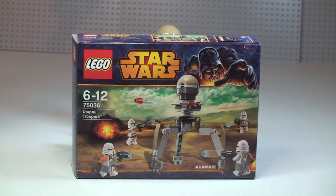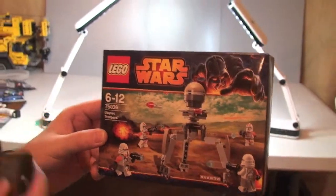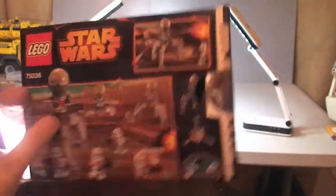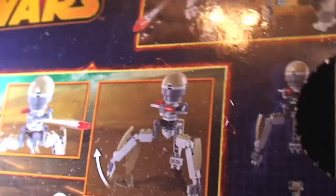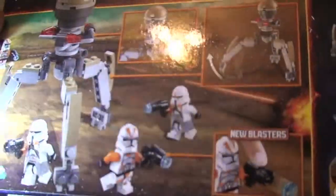First thing I want to do is show you the box. Just bring that in closer so we can see the front — there's the box art on the front. On the rear you can see some of the features, and this one has the new blasters. You either love them or hate them. There's the actual main part of the set, although that's debatable because for most people the main part of these sets is purely the minifigures. And on the top, the blasters.